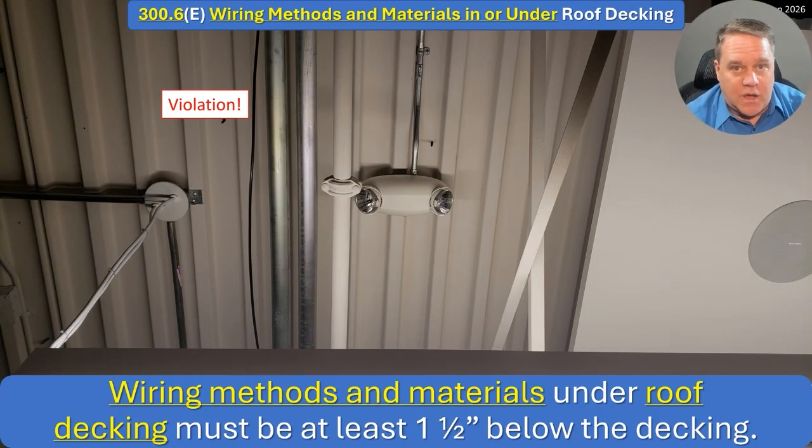Right off the bat we've got a bunch of underlined text — not just the section but new words. Wiring methods and materials under roof decking must be at least an inch and a half below the decking. This concept is not new — we put this in around 2011. But we've changed it repeatedly because we keep realizing we're missing things. Initially it said raceways and cables can't be within an inch and a half of the deck. Then people came back and said you can't put the conduit there but you can put the box there — probably ought to say raceways, cables, and boxes.